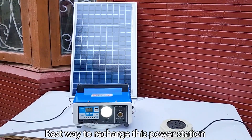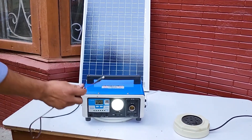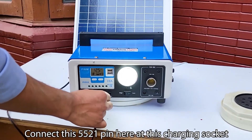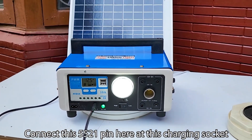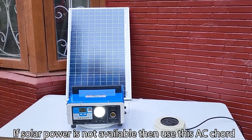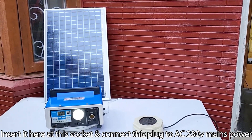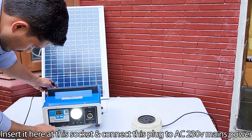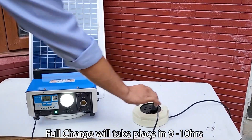The best way to recharge this power station is via the 18V 30W solar panel — connect the 5521 pin here at the charging socket. If solar power is not available, use the AC cord: insert it at this socket and connect the plug to AC 230V mains power. Full charge will take 9 to 10 hours.